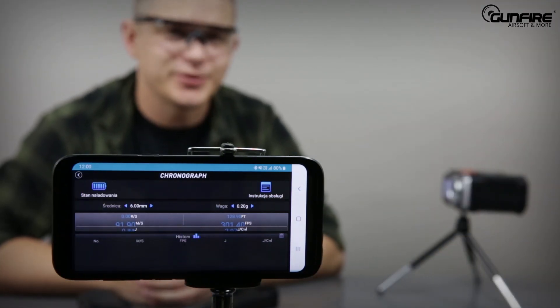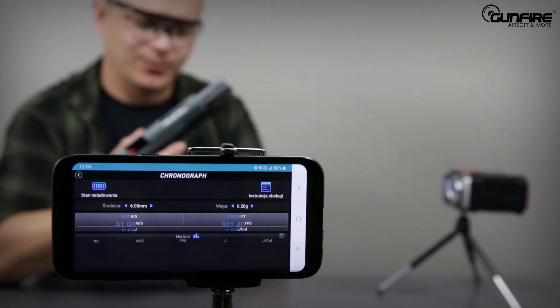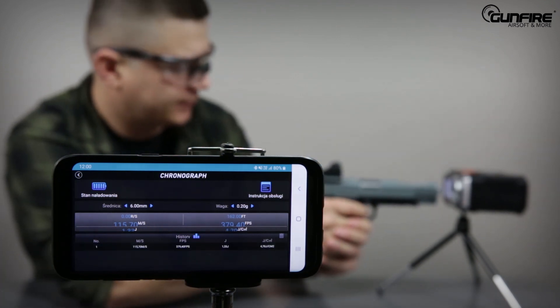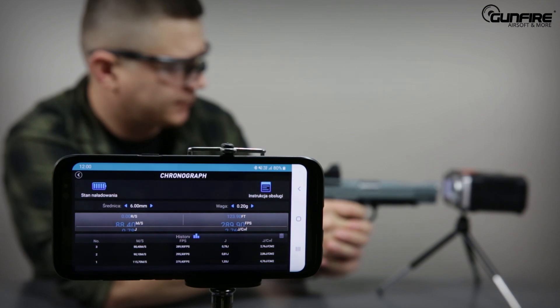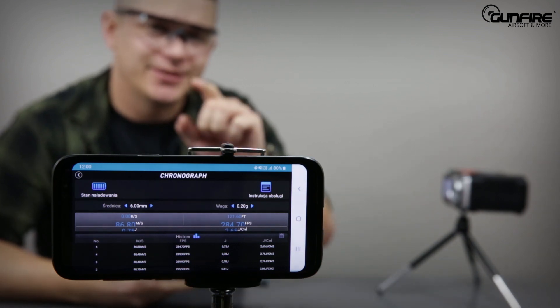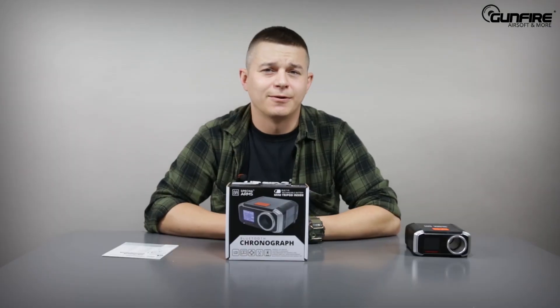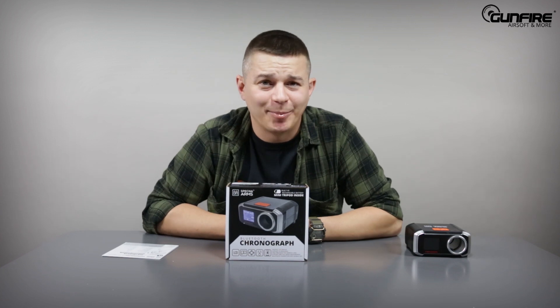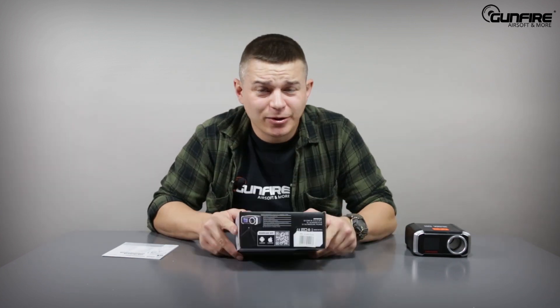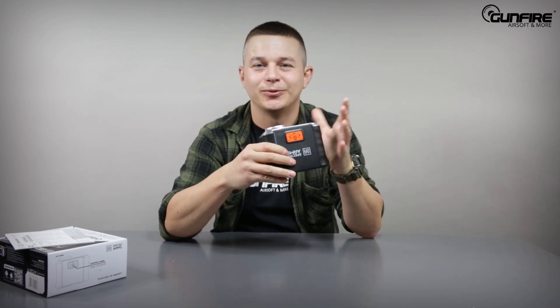Let me show you how it works. I'll load my Hi-Capa. What you see on the chrono's LED screen you can also see live on the smartphone application in front of the camera — that's how cool it is. Wondering where to get the app? That's where the barcodes come in — on the box, on the manual, and on the chrono itself. It's free to download, all you need is internet access.